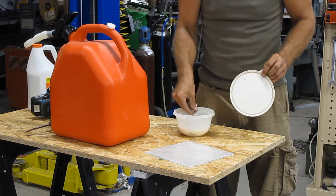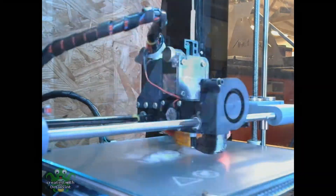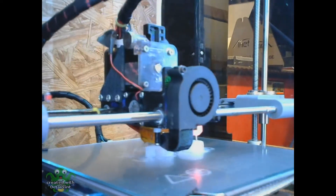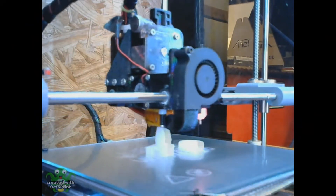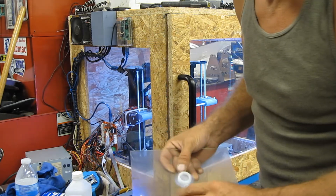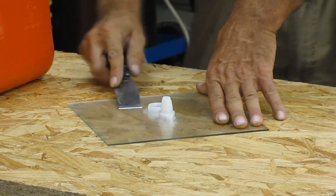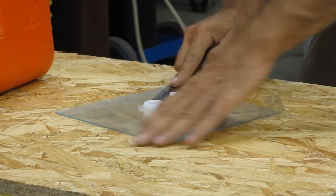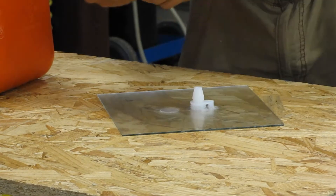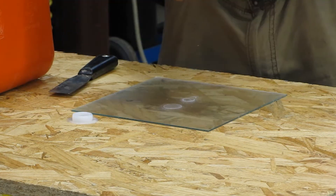I put the sponge brush right back in the container — it's just the right size, it fits perfectly. We're going to let the parts cool off and they should pop right off. We've allowed the glass plate to cool down. This is stuck on there pretty good — let's see if we can do this without losing a finger or breaking the glass. I printed this with an 8mm brim, and it came off pretty good actually.